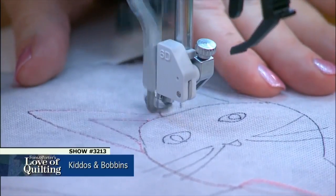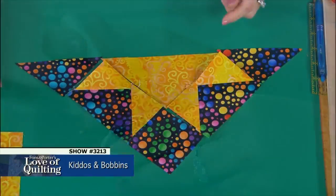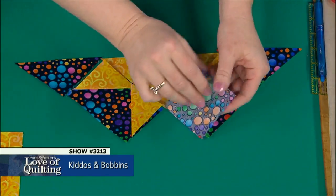Join us on today's episode to learn how to stitch children's line drawings onto fabric, how to prep your machine for bobbin work, and how to piece a beginner-friendly floating star block.